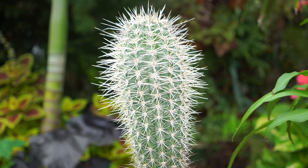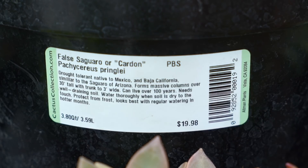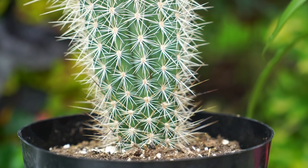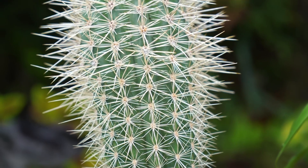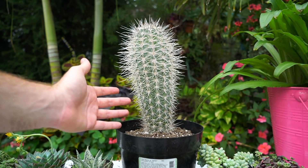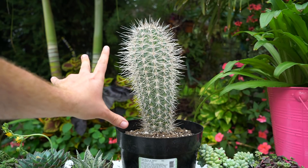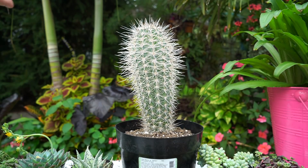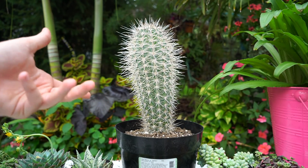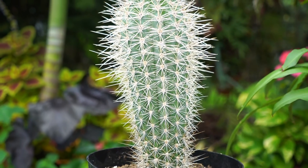First up is this big guy — the Pachycereus schottii, also called the false saguaro or cardón. Look at how neat this cactus is — it's actually quite large too, probably a good foot tall. That's a great deal. These guys get really big over many years and branch out, just like the name suggests — they look a lot like a false saguaro.